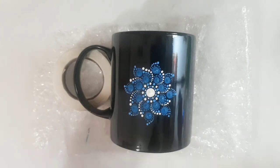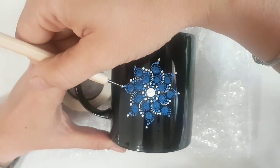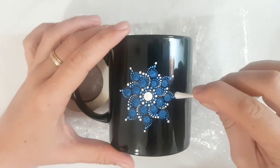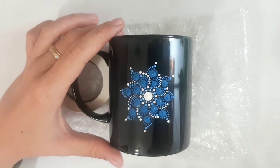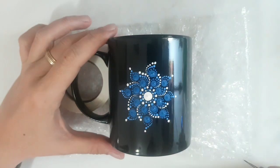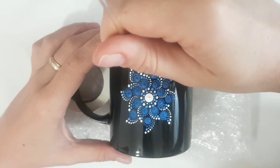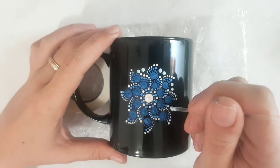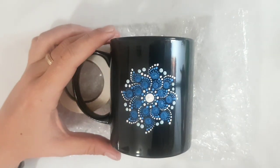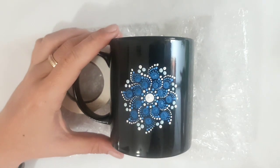With manicure dotting tool number three I place a white dot on top of the light blue dots. If you make a little mistake, no worries — since the paint is still wet you can wipe it off and repaint. With manicure dotting tool number two we walk down the same, only on the left side on the row. With crystal number one I'm going to place two small tiny light blue dots between these petals. When done, with manicure dotting tool number five I place a small white dot on top of those two blue dots.